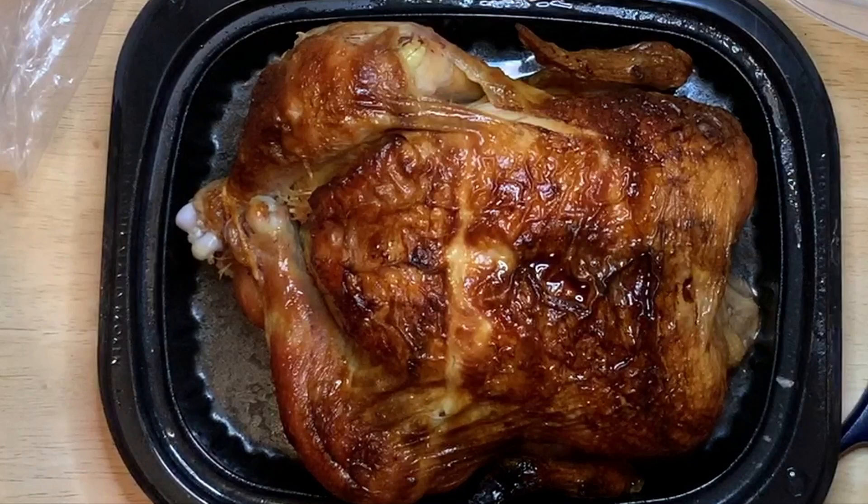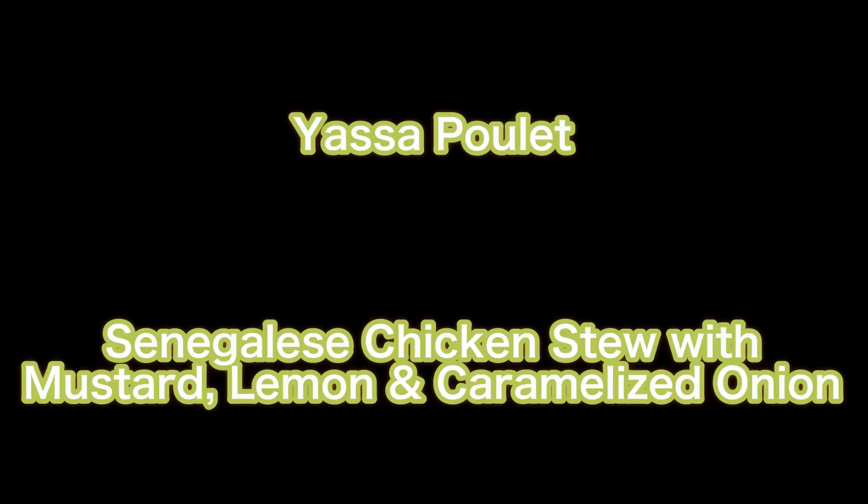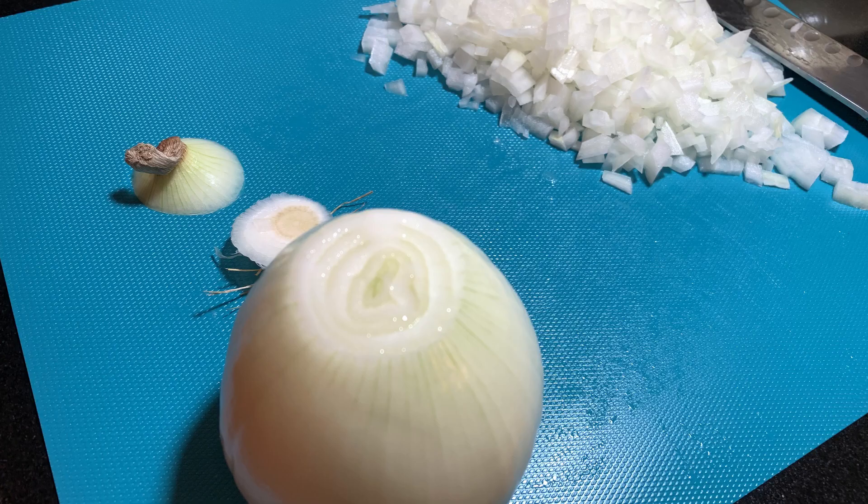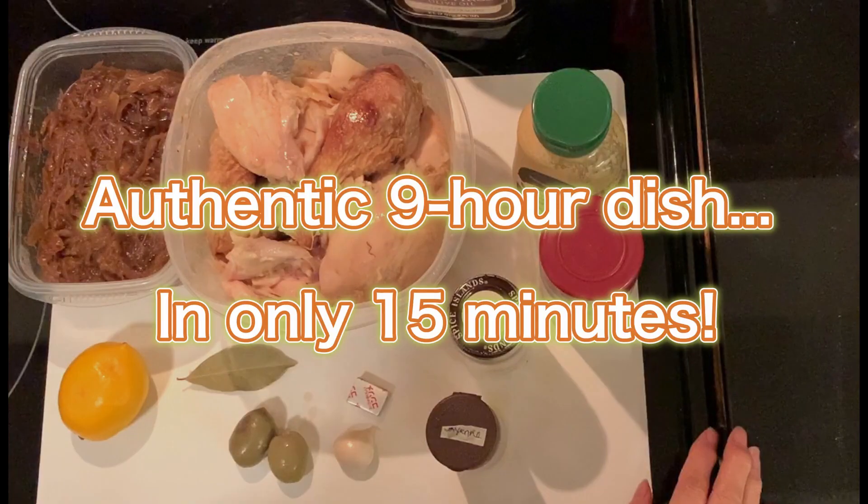Are you bored of Costco chicken but somehow keep buying them? In this video, I will show you a unique yet easy chicken dish you can make in less than 15 minutes with what you already have in the fridge. Your family will love it.